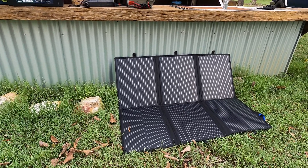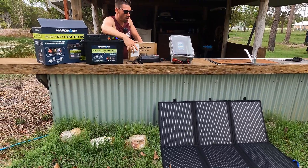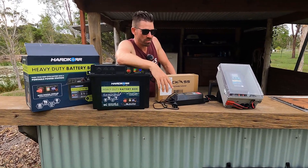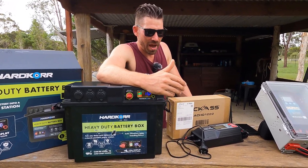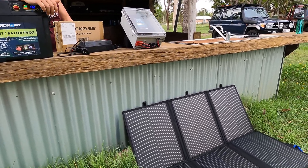There is a solar blanket down here which you can pair with it. You can get an MPPT regulator with those, or you can use a DC-DC charger with it that has MPPT built in. You pair that, wire away, and top up the battery. What that basically does is cancel out the draw of a fridge if you're using one.